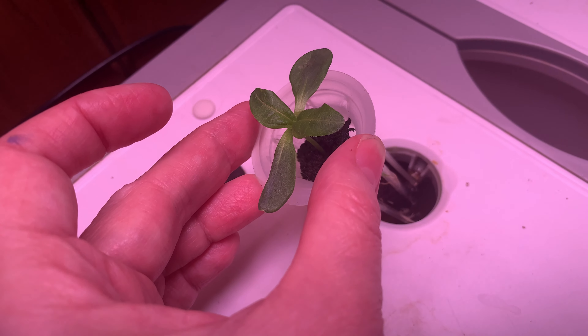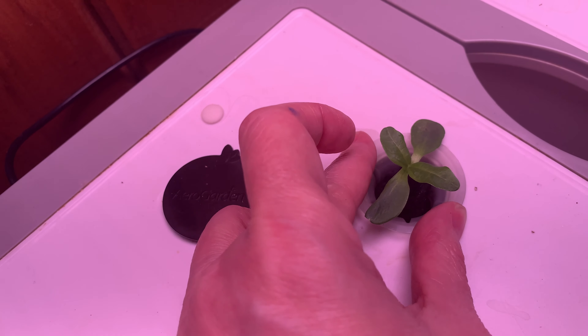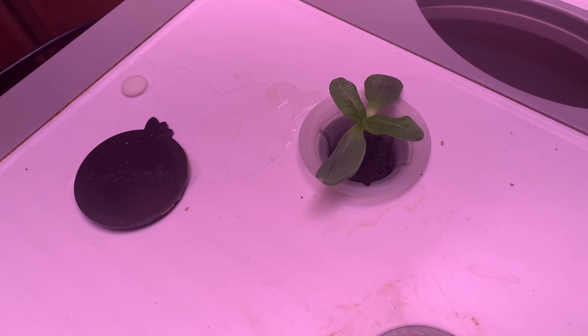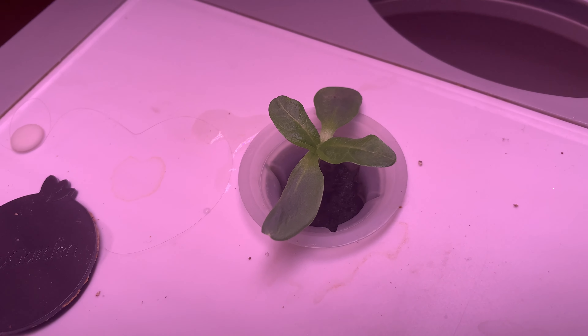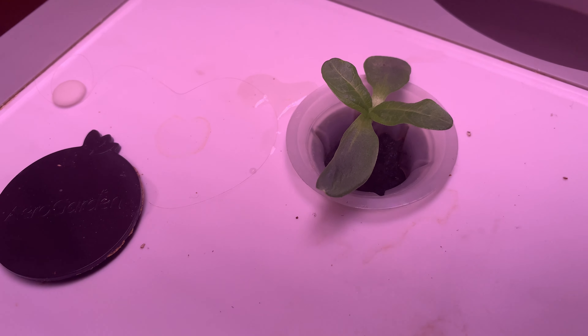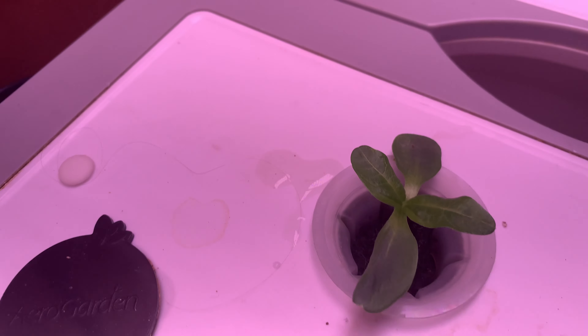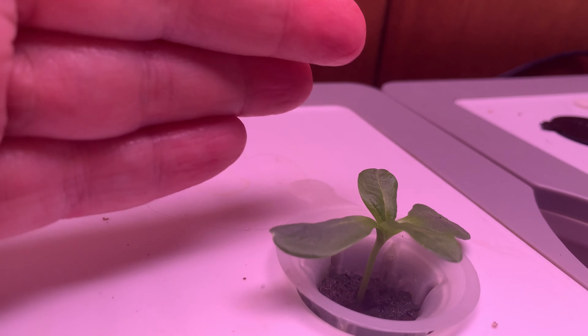Over here, we've got four. I'm going to split these. Right now their root systems are so small they're probably not even sticking out of the little peat pod. Can you see that little string? That is part of the root system that is reaching down for the water in the AeroGarden.